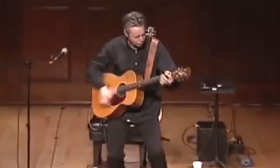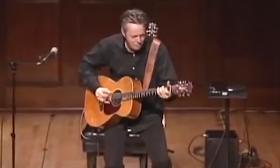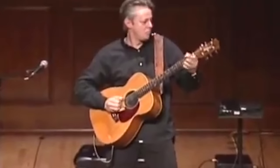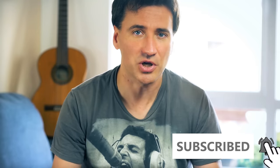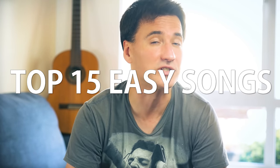If you're a beginner guitarist, choosing the right song to play can be a quite delicate matter. You can play something which is too difficult, or on the other hand, play something that is probably not what you want either. So what are the best songs to start with? We're gonna cover that in this video today. Here is my personal Top 15 Easy Acoustic Songs.